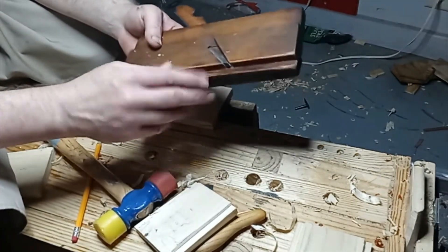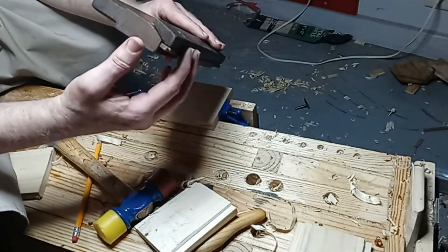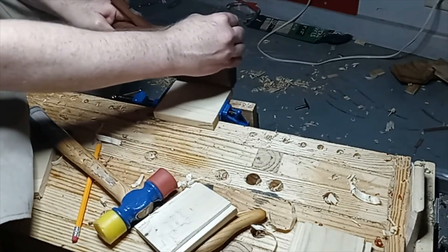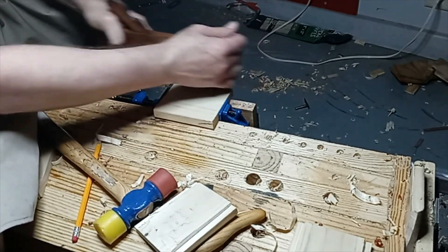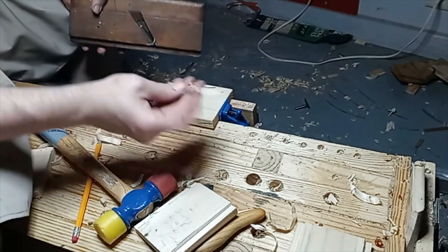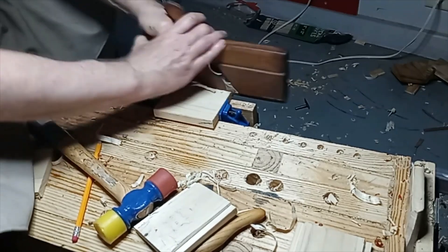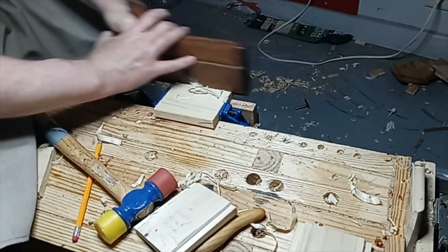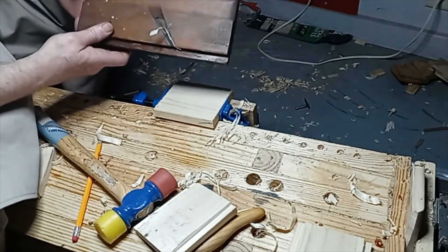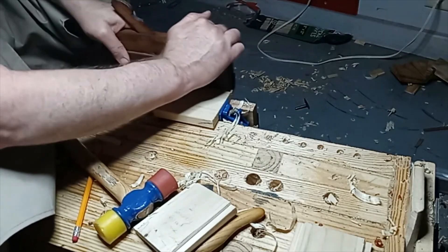It's a vintage Ohio plane — used to be a roundover, but somebody modified it years ago to be a rabbeting plane. The only real challenge is to make sure you're holding it at the correct angle. I'm trying to hold it so that you can actually see the shavings, otherwise I would just put my hand here.